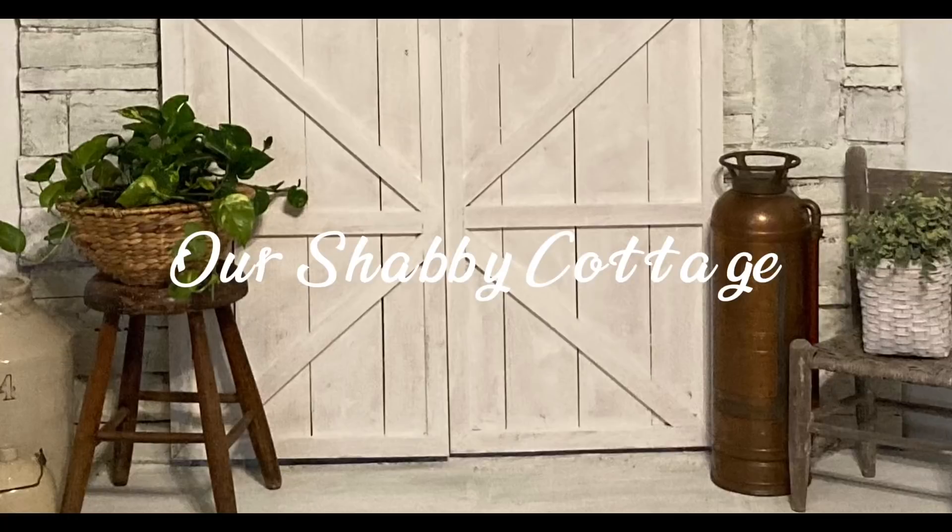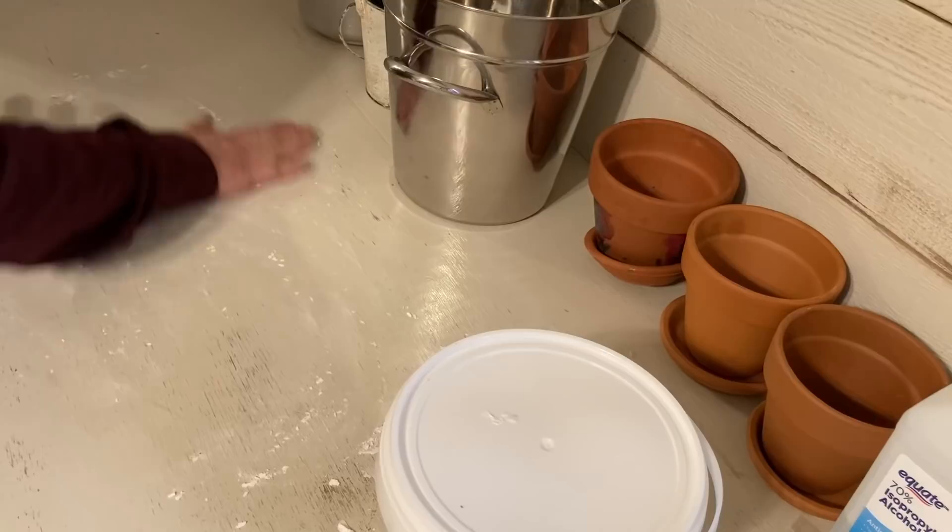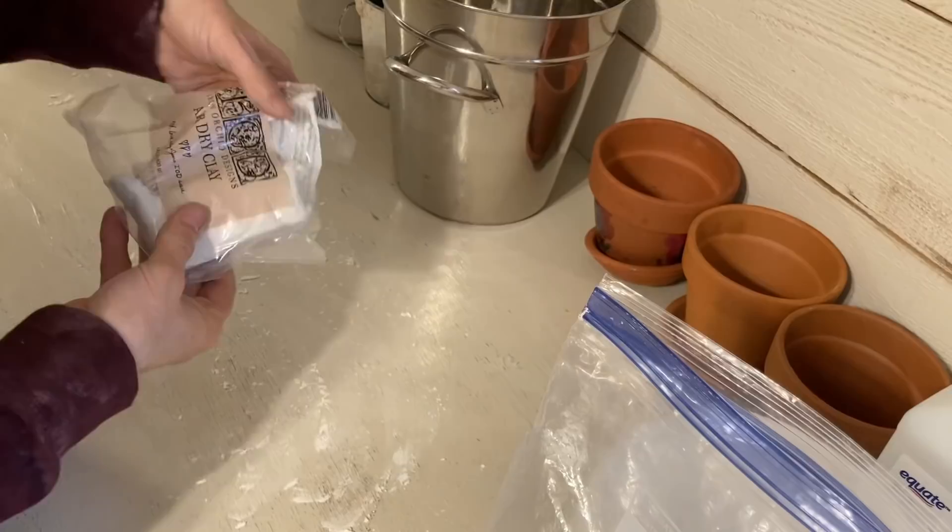Hey guys, it's Lisa and welcome to my channel. Today's video is going to be about clay molds and the products that I use. I'm not sponsored by anyone.